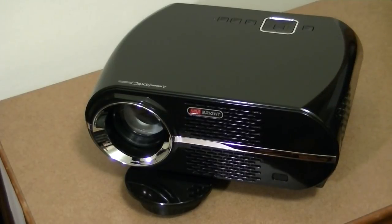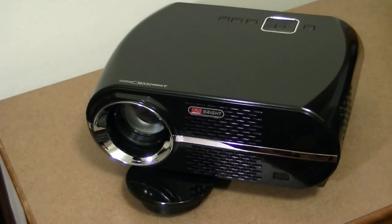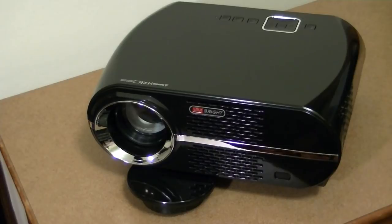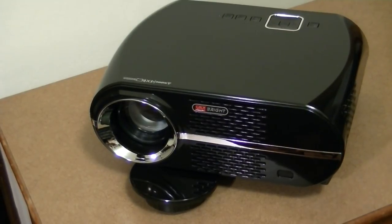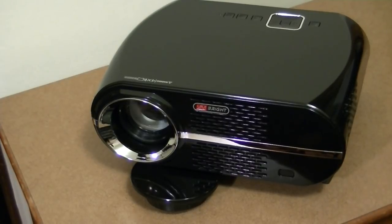Projectors with 720p resolution just a few years back would have cost you about a thousand or two thousand dollars for brand names. It's amazing how technology has become more and more low cost as time has gone on.